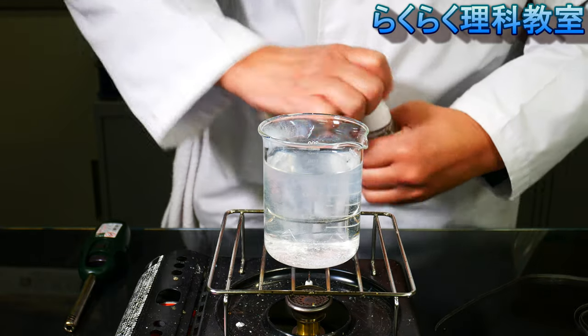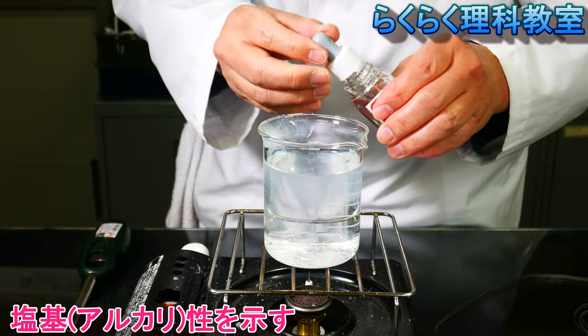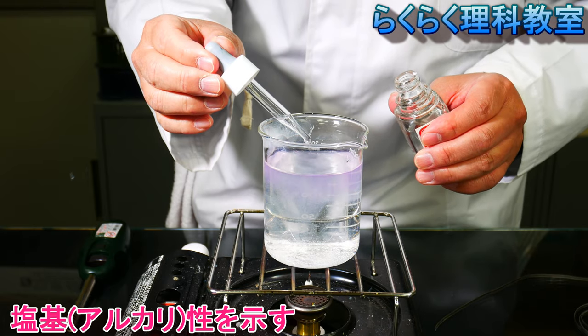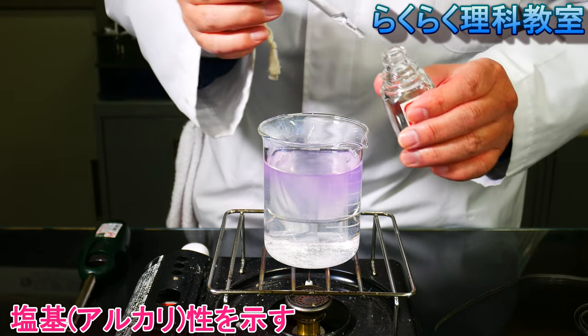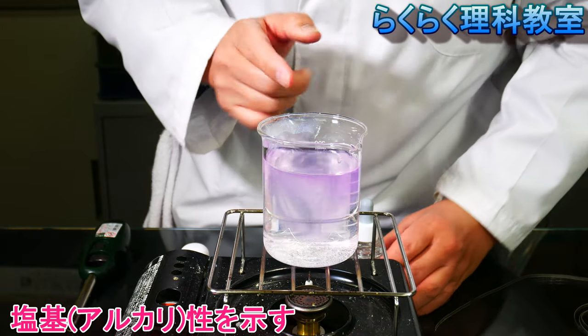The liquid — it's a liquid. It will be a liquid. It's a big color.